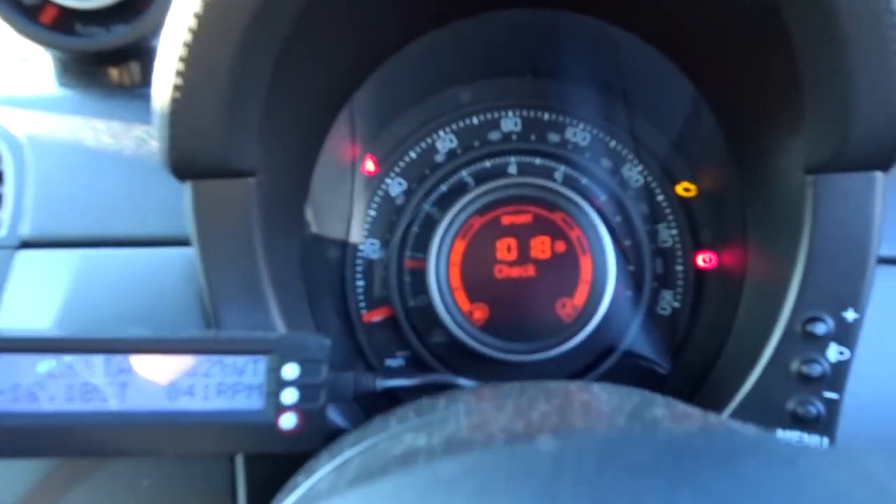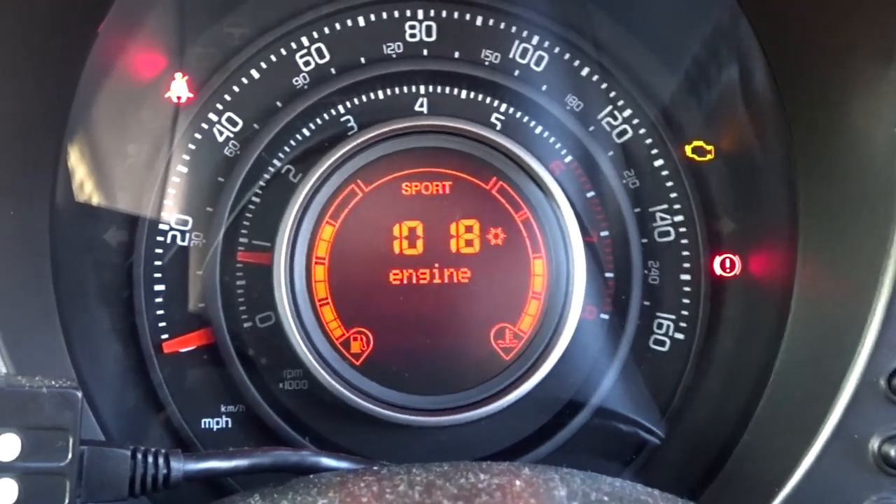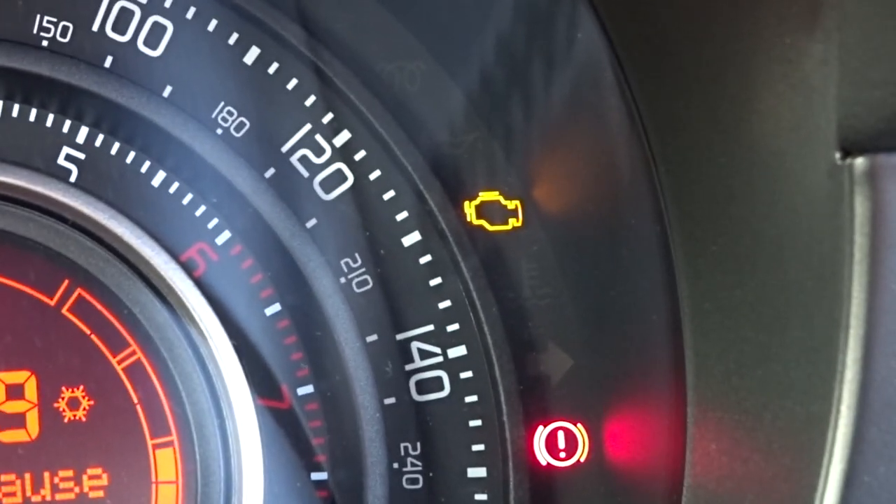Let's see if I can get the engine management light to come on and show you guys how to fix it if it does. Alright, let's try and get this engine management light to come on. Okay, we've got it now. So if you have a look, we've got the check engine management light on. What that's telling us is it's detecting that there is no dump valve, or it's telling us that the dump valve itself has failed.